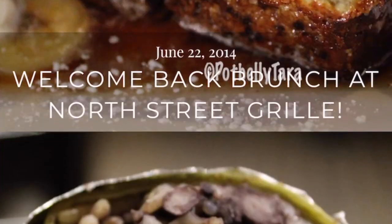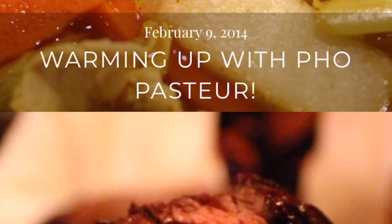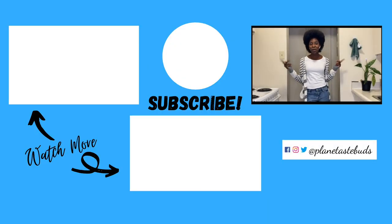Looking for something else to make? Click my playlist down below and see more of my videos. Also check out my Instagram at Plain Taste Buds, as well as my website plaintastebuds.com, and see more videos that I created and restaurants that I visited from all over.